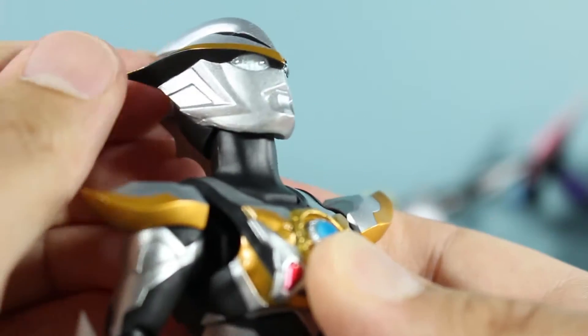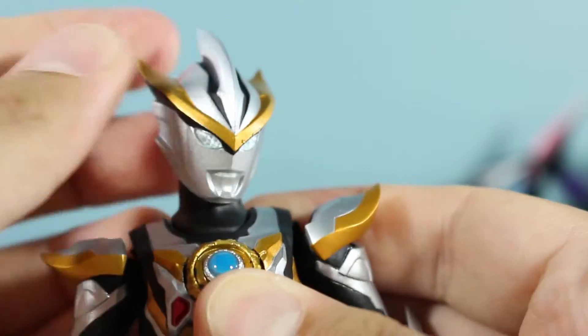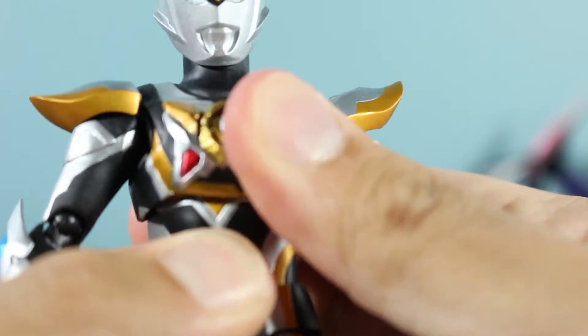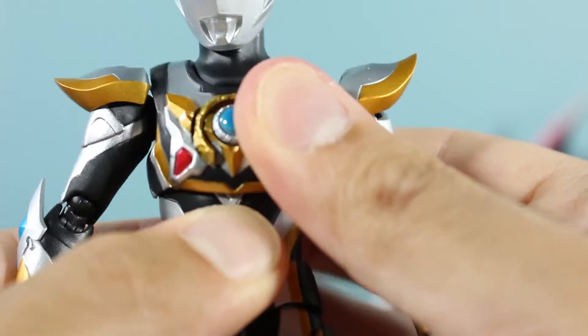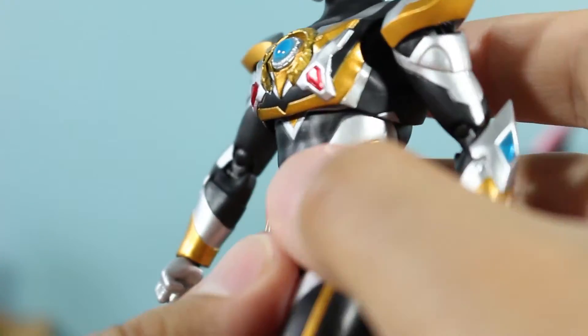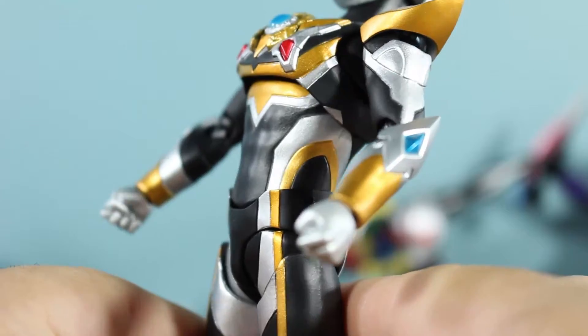The head of course can lean back that much, lean down that much in terms of the neck, tilt side to side, turn side to side with some rotation there, a little bit of a swivel. And there's a nice ab crunch on the upper torso — bend forward a good amount, it looks pretty good.